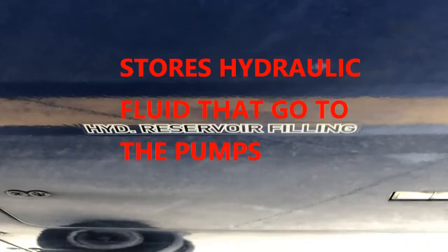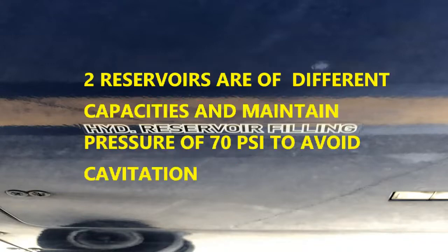What are the reservoirs here for? Reservoirs are there to hold hydraulic fluid that will be going to the pumps — your EDPs, EMPs, and your hydraulic auxiliary pump as well. Each of the reservoirs is not the same capacity. They are the same type, but they have different capacities.